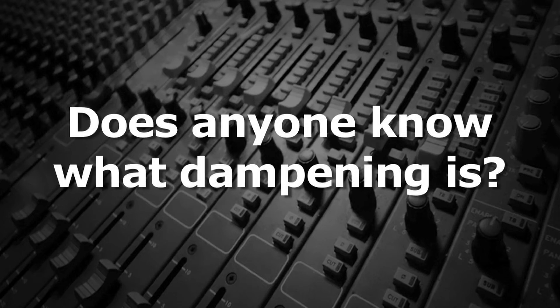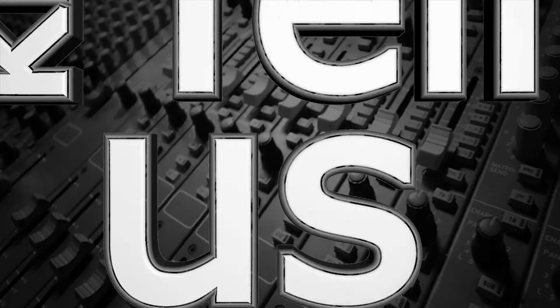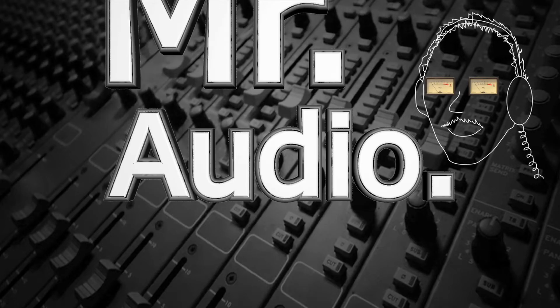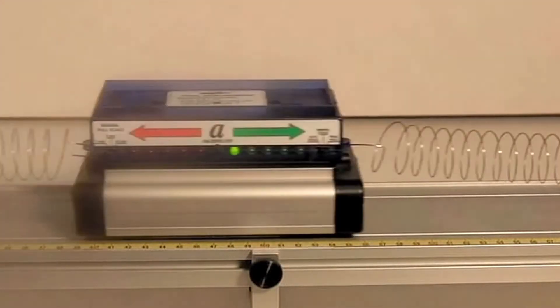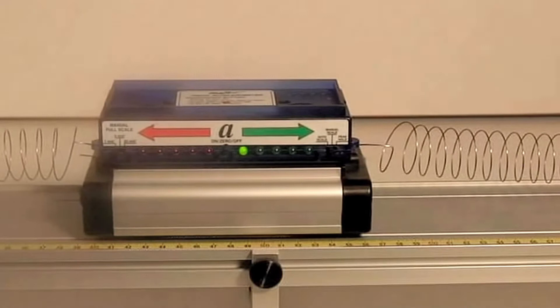Does anyone know what dampening is? Tell us, Mr. Audio! When a spring is stretched and released, it may go through one or more cycles of compression and expansion before settling back to its original position.